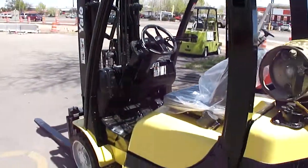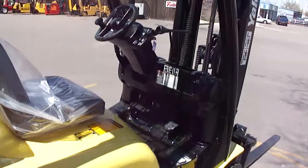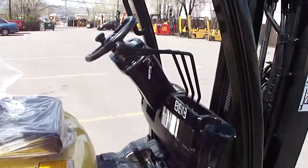2006 Yale GLC 50, 5,000 pound triple side shift, cushion, treaded up front.